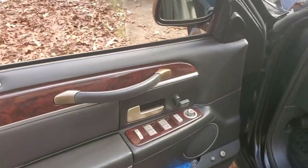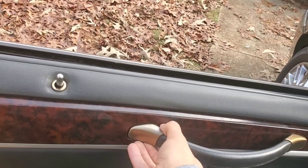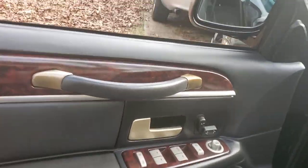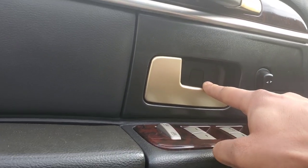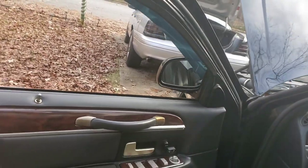So the caps to remove are these two right here, and then we're going to remove that T30 over here. Then there are hidden screws — one, two, three — these are Phillips. The door panel will pop off and we're just going to go ahead and remove everything.